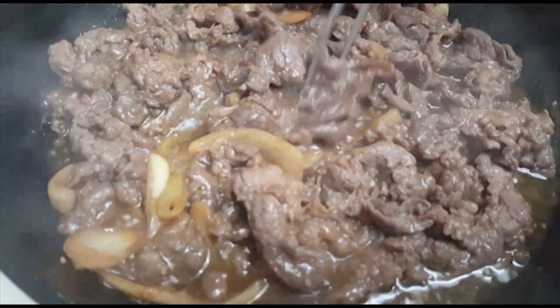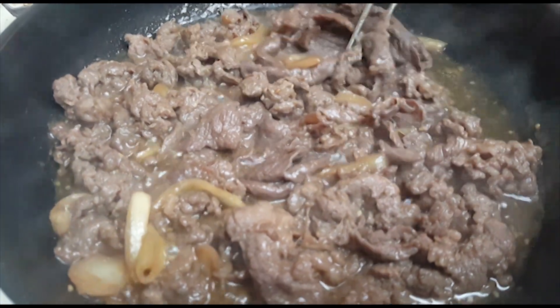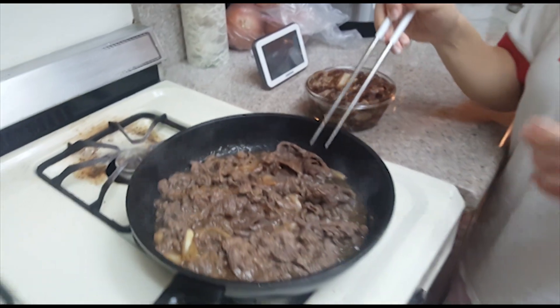If you see it at any other place — especially here in LA — you should check it out for sure. We're going to eat the rest of this. Hope you have a wonderful day!